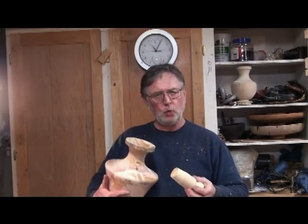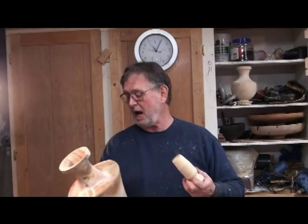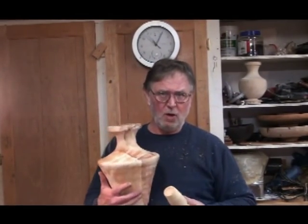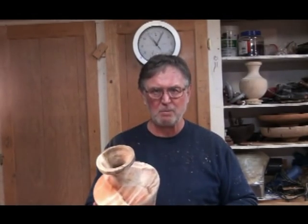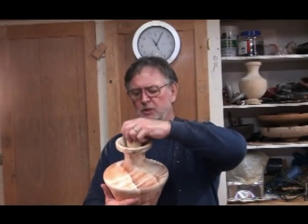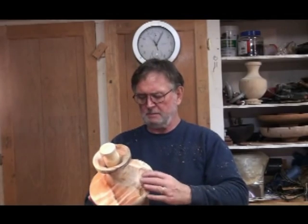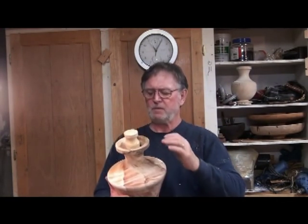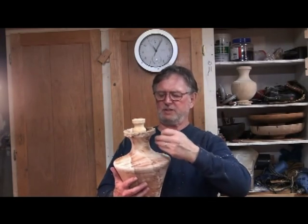This is really figured wood here, so I don't know just how much it's going to move or not move. It's also only been down on the ground for about a month and a half or so. So it's freshly cut, very figured, and so I want to keep this neck as round as I can.